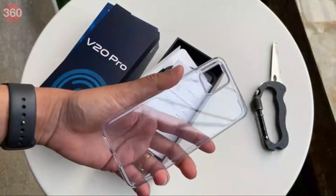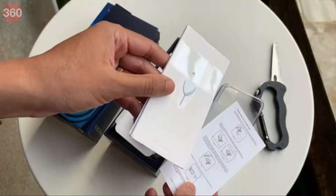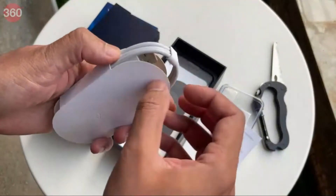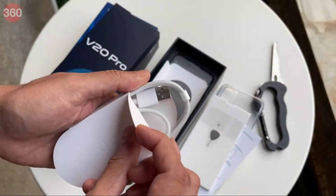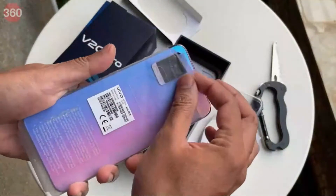These include a transparent silicone case. You get some manuals and of course a SIM eject tool. We also have the USB Type-C cable.